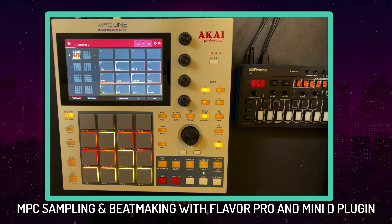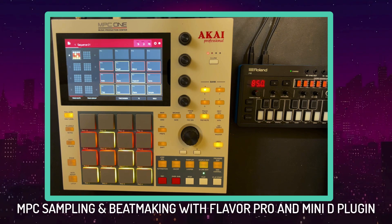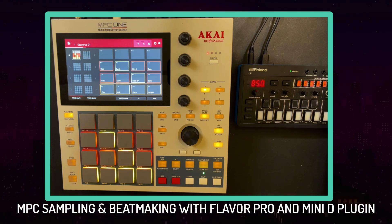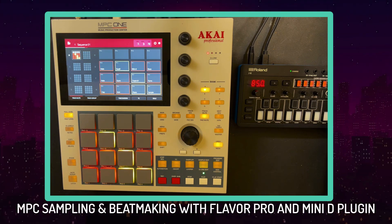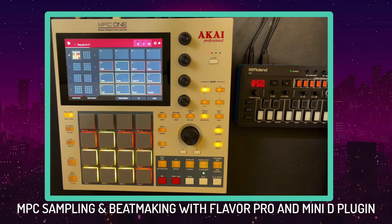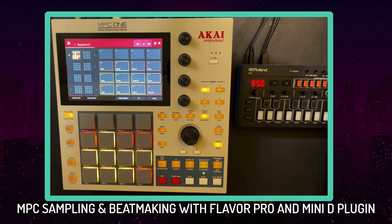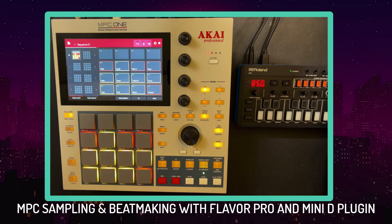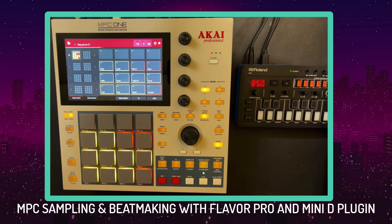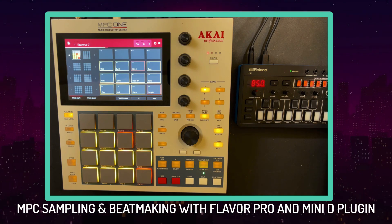MPC sampling and beat making with Flavor Pro and the Mini D plugin, also utilizing the MPC plugins. We got the MPC One, the new Flavor Pro plugin, the Mini D plugin, and we're in standalone — not attached to any computer. We're going to check out these new plugins and make the beat you hear in the background today, so tap in.